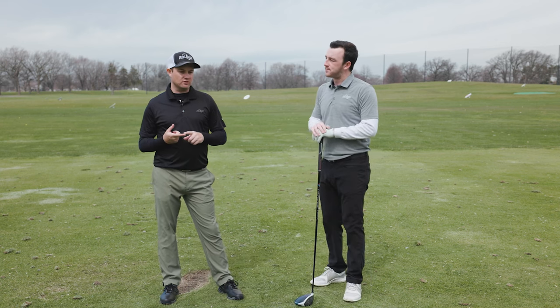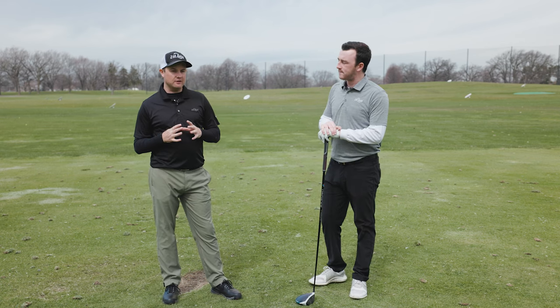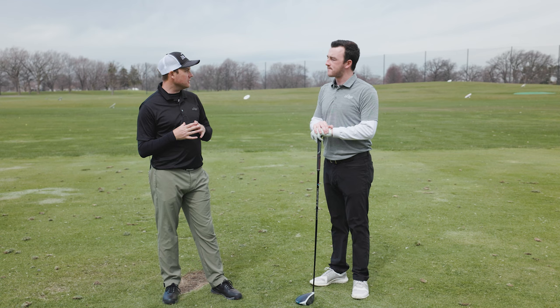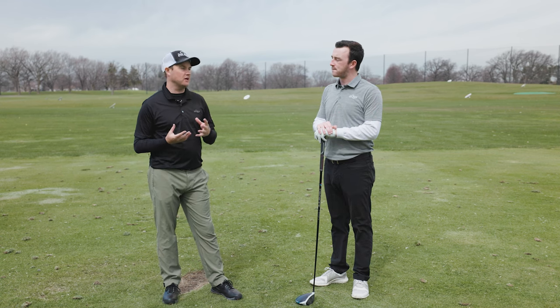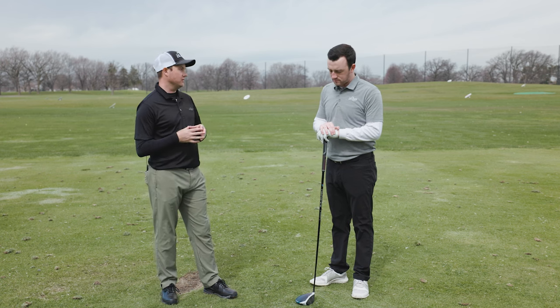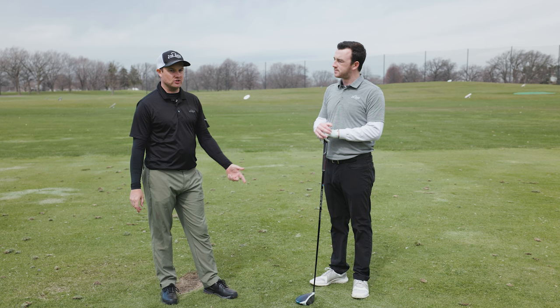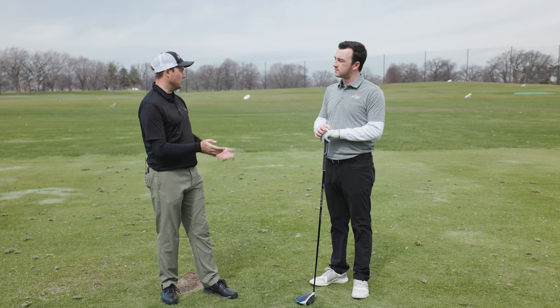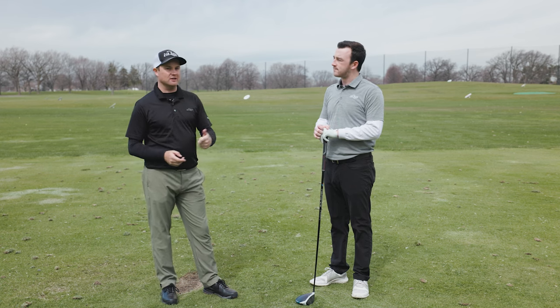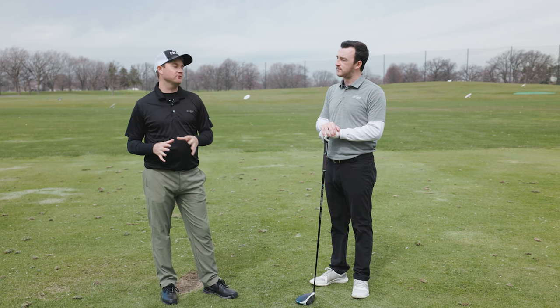A lot of it still comes down to your club path and your face angle relationship. This pertains a lot to more of a pull hook. A lot of times golfers say they slice the ball, they're trying to correct it, but they forget to fix their club path. So if your club path is left and then you're trying to straighten it out, you're going to have your club face pointing more left — naturally you're going to get the ball starting left and going further left. So you still need to fix club path.